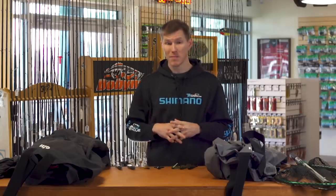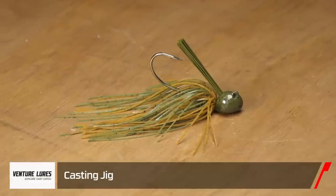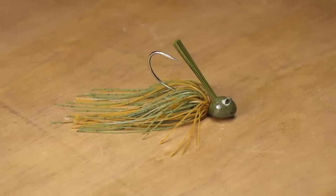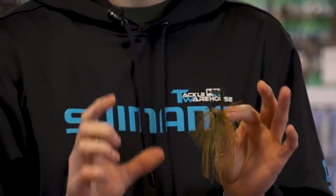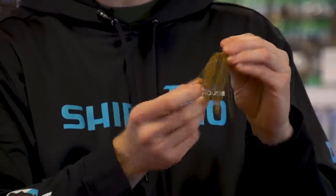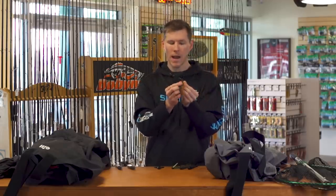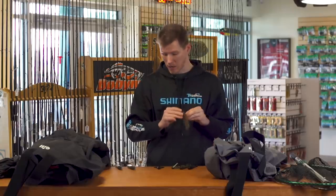Now let's jump into some baits. Starting with the new one from Venture Lures — their new casting jig. It has a unique head design with a wide flat bottom, so when you're working over rocks it stays in that defensive posture. With a craw trailer on the back, it keeps that natural defensive posture that bass can't resist. It also features a dual hand-tied skirt that fills out really nice, and it's backed with a Gamakatsu O'Shaughnessy hook — you're going to be confident when you set the hook.